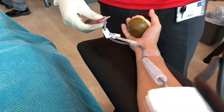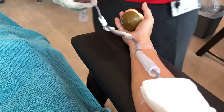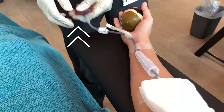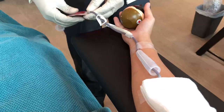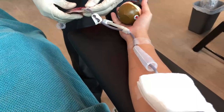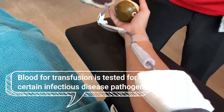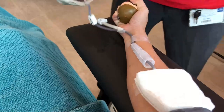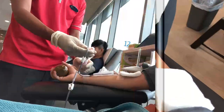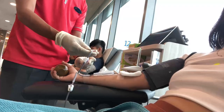Blood starts pouring out right after he inserts that needle. Look — that bag's already filled up. But that bag isn't the donation bag; the donation bag's much bigger. That little bag is for sampling because they want to take some blood samples and test it in the labs just to make sure that your blood is suitable for donation.